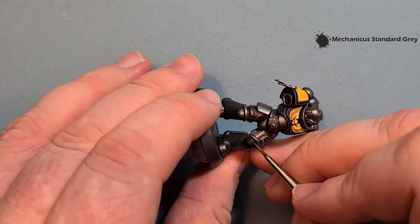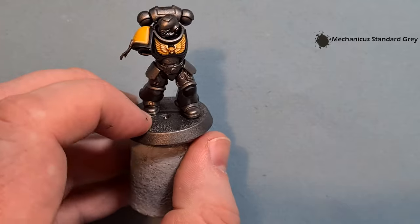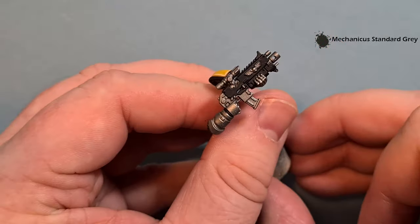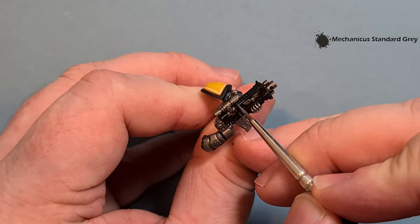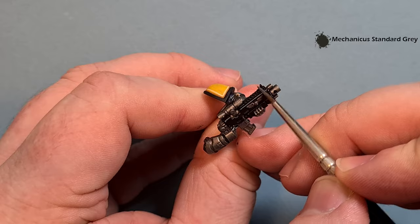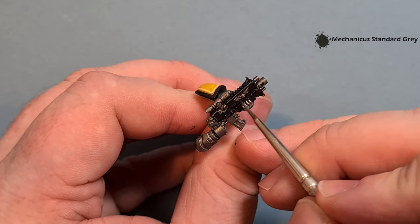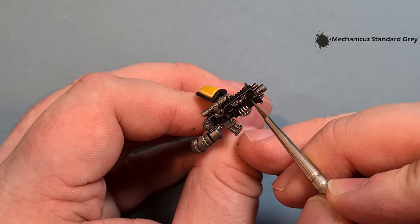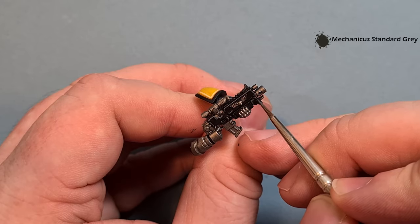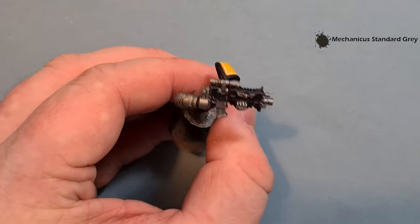For the knee pad, just highlight across the top of it — really easy. For the gun, pull along the shape of the model where you can, and where you can't just be really careful with your brushwork. Get that finished and we'll do the leather next — we're going at quite a good pace so we shouldn't be too long in getting it finished.